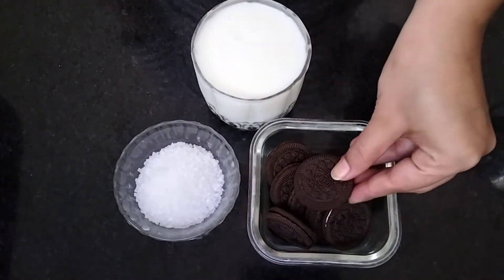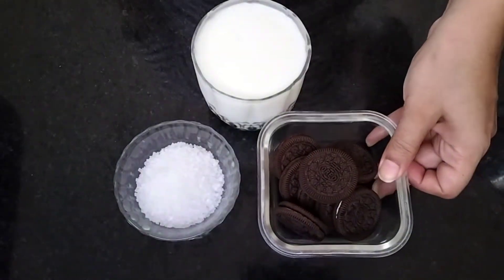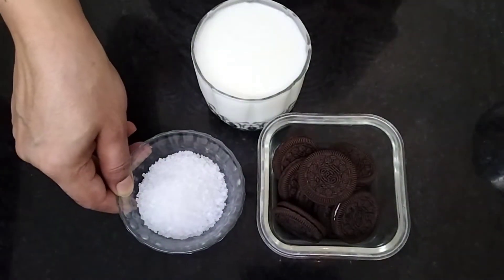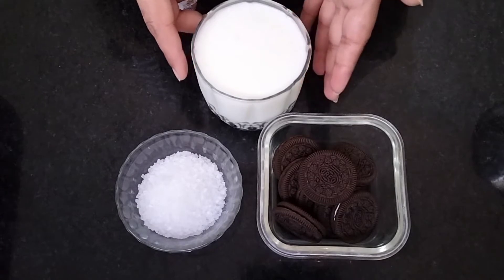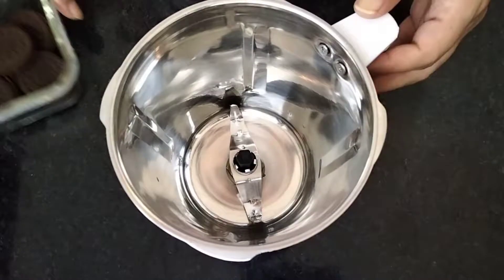First of all, I have got 7-8 Oreo biscuits — these are simple Oreo biscuits. I have got 2 tbsp sugar; you can also use sugar powder. And 1 glass full cream chilled milk. You can also use normal milk.